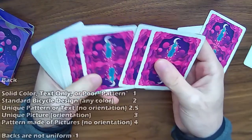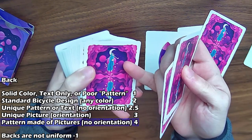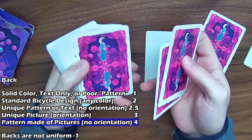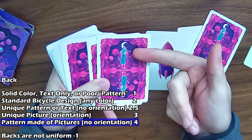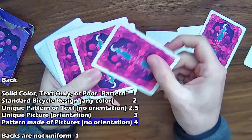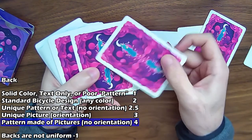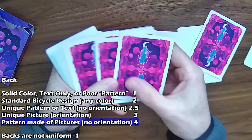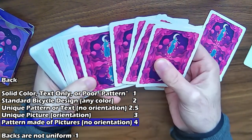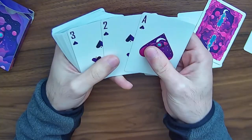Taking a look at the backs of the cards, I'm going to count this as a pattern made of pictures. There is a recognizable picture here, but it's also a pattern in the fact that it can be turned upside down or right side up and it doesn't make a difference — it's going to look the same. That's very nice for the backs, especially when you're just looking at the back of someone's hand. That's going to get a full four points.